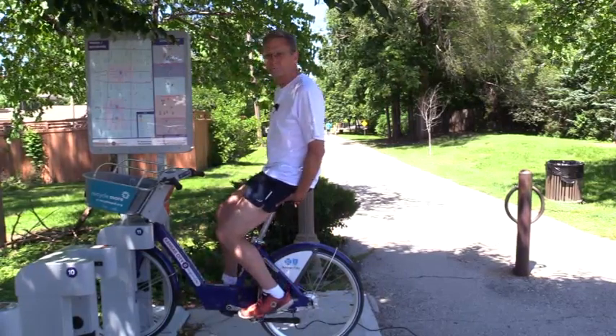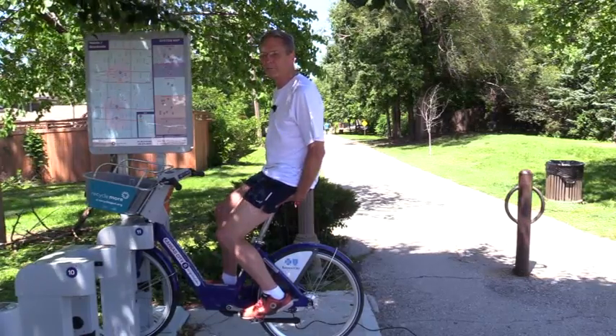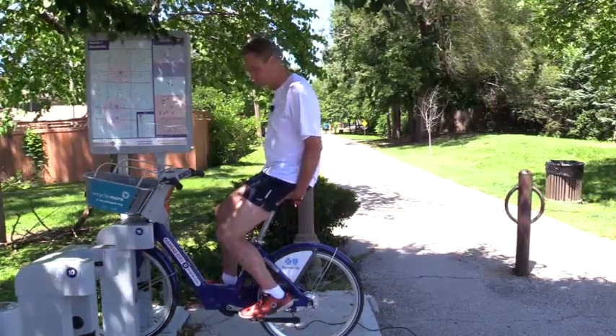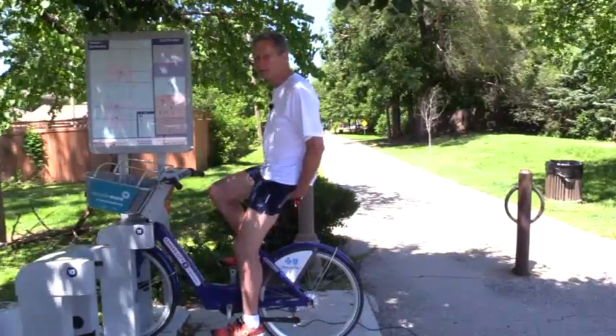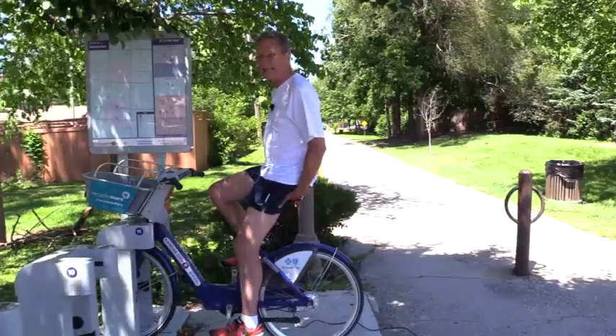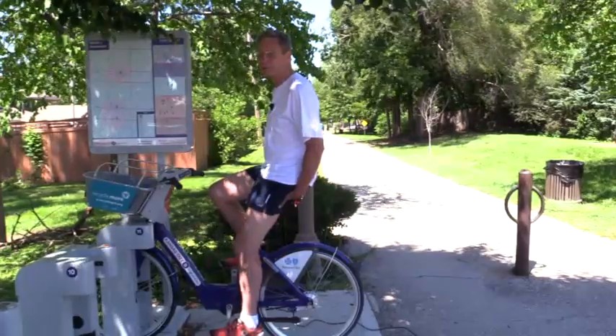With the pedals horizontal, feel how both bones exert about the same amount of force on each hand. With the pedals vertical and your right foot high, feel how the force against your right hand significantly increases while the force against your left hand decreases.